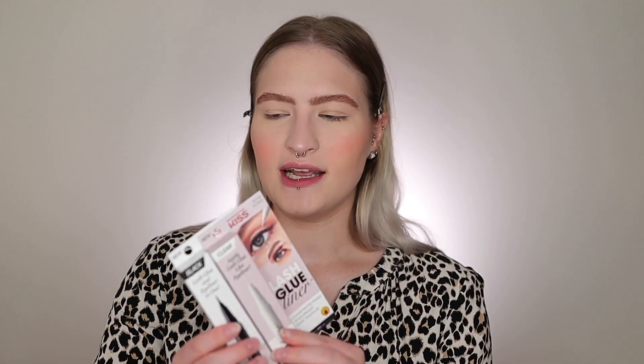First off, don't mind my brows. I've been using the Rare Beauty brow pencil and it's supposed to be a taupe, but honestly it looks brown. Their version of taupe doesn't really match my brow hairs like other versions of taupe I've used, so I think the shade is just off — but this is what we've got going on today.